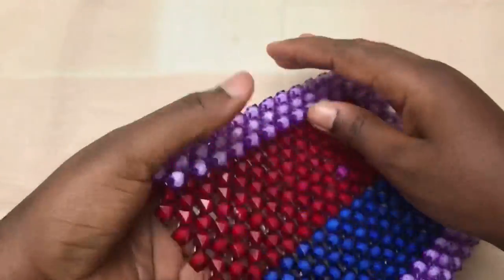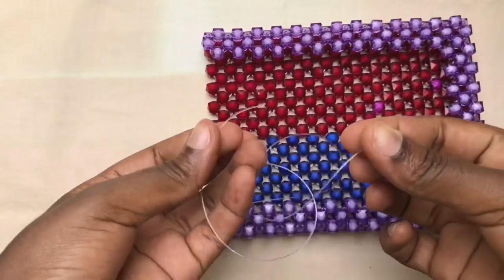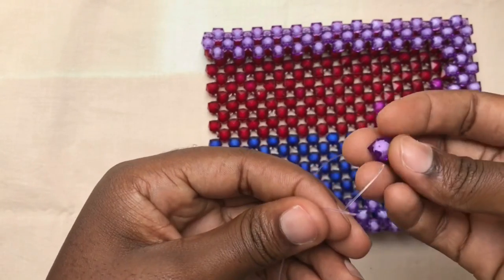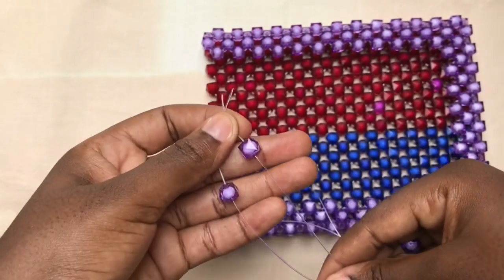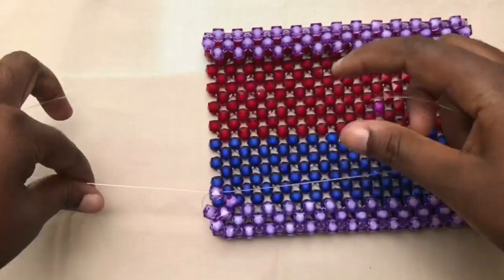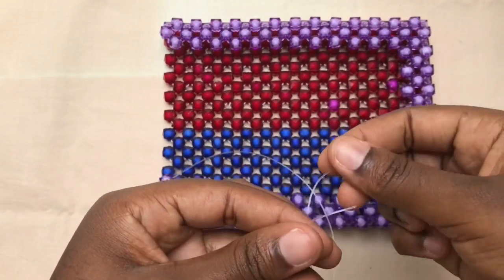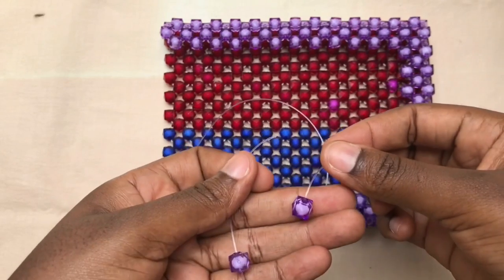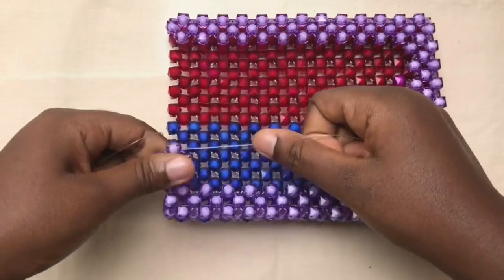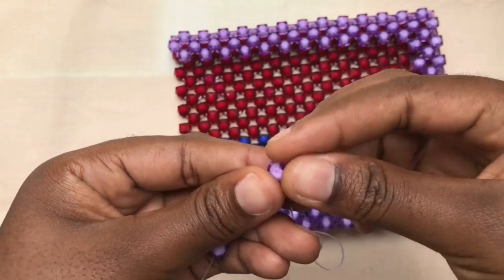You pick both sides of the fish line, pick three beads — fix one on the left fish line, fix one on the right fish line, then cross with the last one, which is the third bead. Then still pick three beads again — fix one on the left fish line, fix one on the right fish line, then cross with the third bead. Go on doing the same method about seven times.